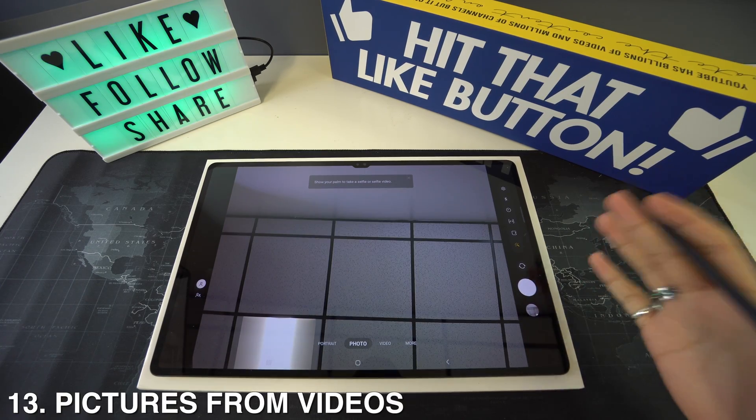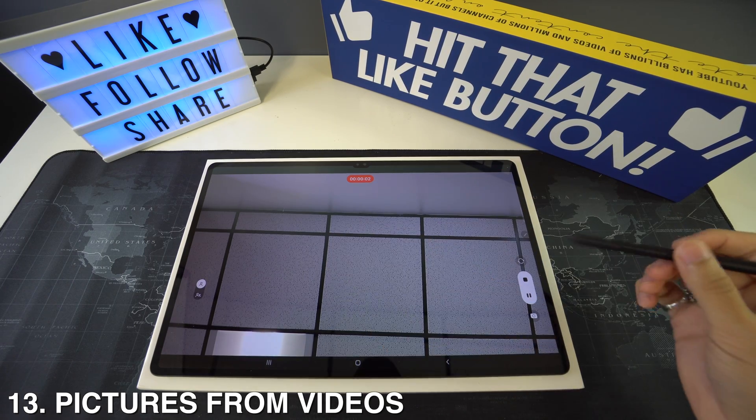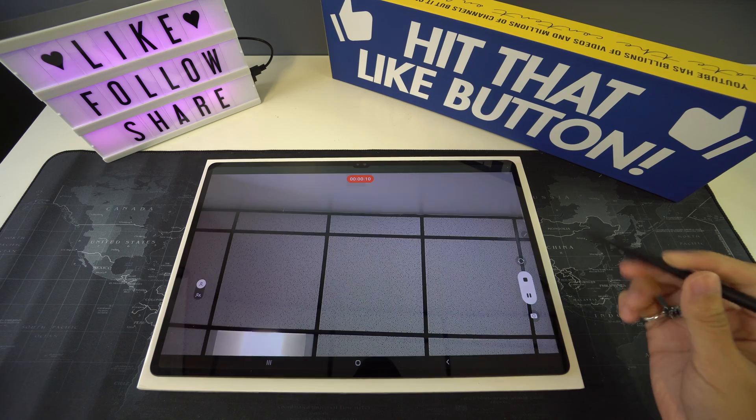You can also take pictures from videos. Go to your video window and start recording. Once recording, you'll see a camera icon on the right side at the bottom — tap on it and that will take a still picture from your video.